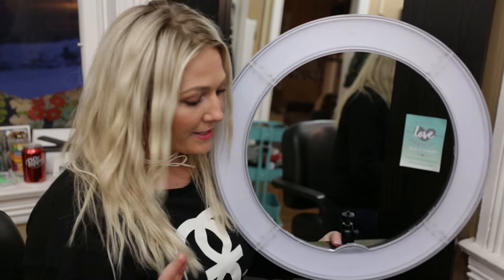I'll put a link in the description below where you can purchase this ring light. It's one of my favorites — I've used four other kinds and wasted money on them because the bulbs burned out quickly. This one does not burn out.